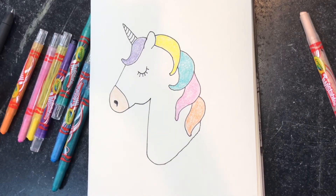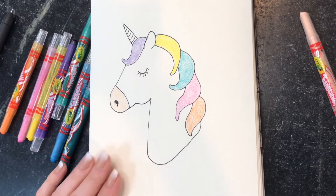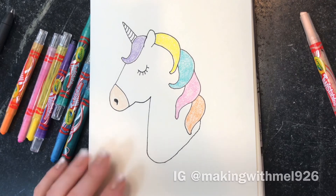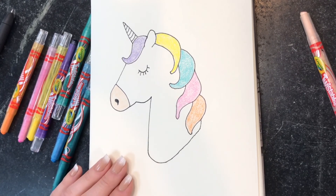I hope you guys enjoyed this quick, easy unicorn art tutorial. Let me know if you try recreating it. Please tag me on Instagram if interested. Hope you guys enjoyed!